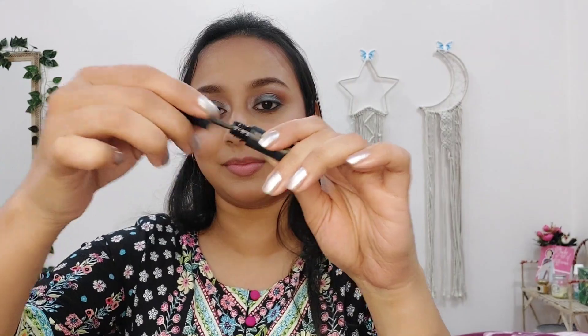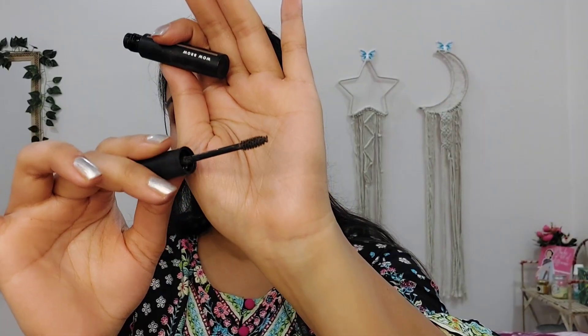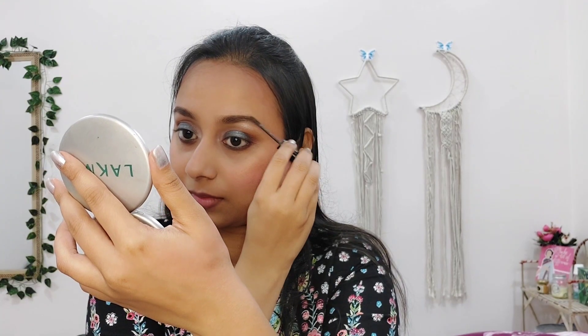Now to set my eyebrows, I am using the ELF Wow Brow Volumizing Fiber Gel. This will fill in your brows because it has fiber in it, and it will make your brows voluminous and feathery.